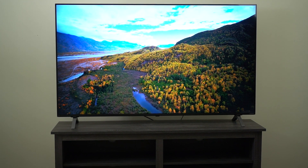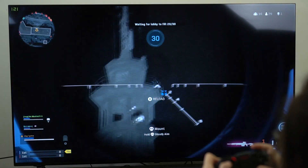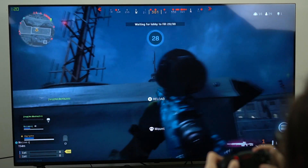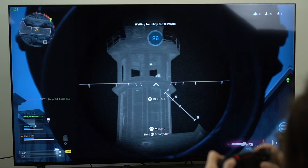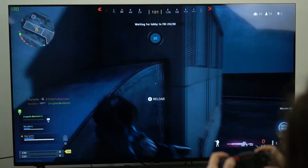It is a 4K TV that is natively 120Hz with two HDMI 2.1 ports, so it can run up to 4K gaming at 120Hz for all of the new consoles like the Xbox Series X and PS5, as well as PCs.